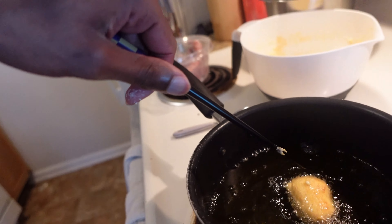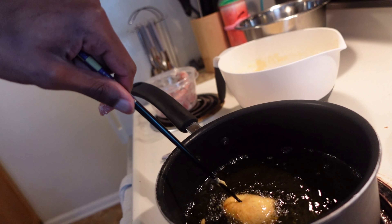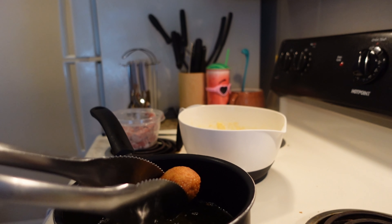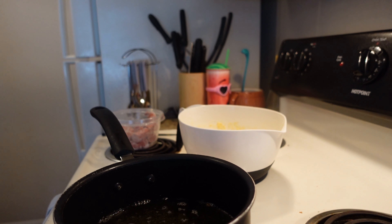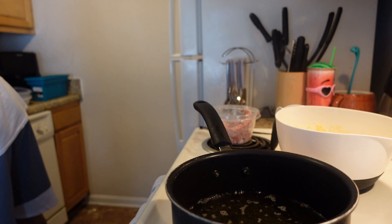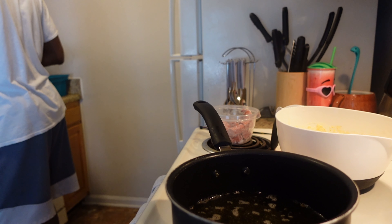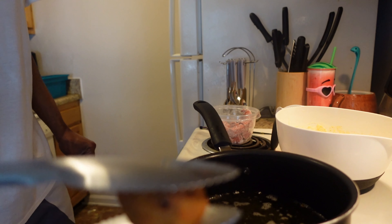Now it's looking pretty alright. It's golden brown. We're going to test it and see if it cooked all the way through. Drain it on a bowl or plate lined with a paper towel to soak up the oil. Cut it open — if you have too much batter it might not cook through. And yes, this bad boy is cooked! I think I may have left it in a little too long, but I've got a golden brown nugget right here.